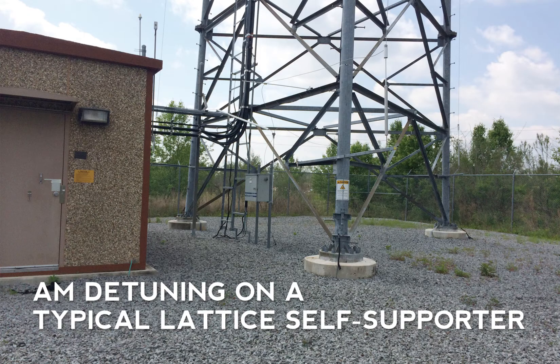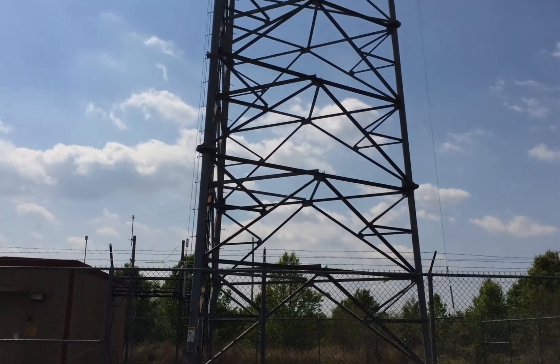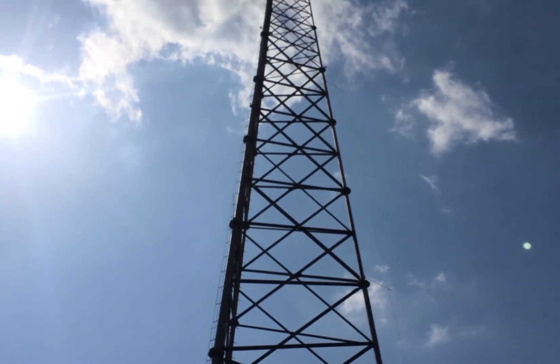Self-supporting towers have detuning boxes mounted on one or more legs or in the tower base center. One vertical wire usually runs up each leg with insulators every 75 feet or so. Here, the LBA Detunapole box is mounted on one leg.